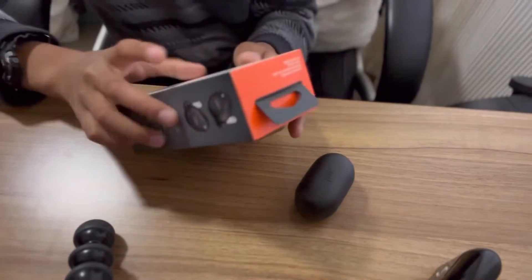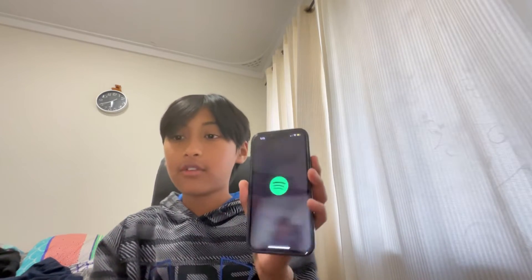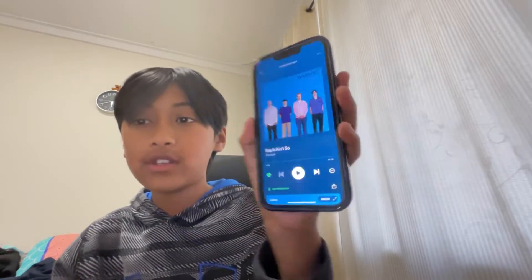So there you go — the JBL Harman Tune 215. I'm gonna test these out real quick. I have the earphones connected to my phone and I'm going to Spotify to play a song. I pressed the button and it switched from Weezer to AC/DC — these are actually really really good. Alright, I'm gonna go use these and see you guys in the next video — bye!